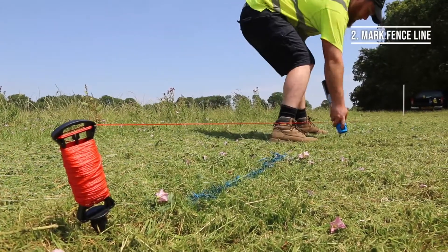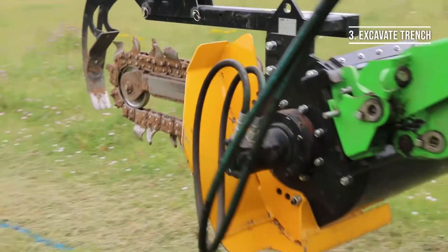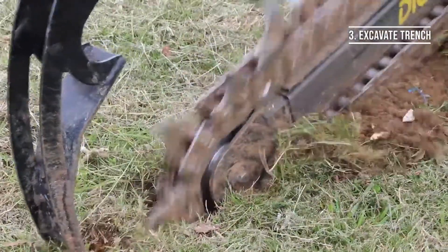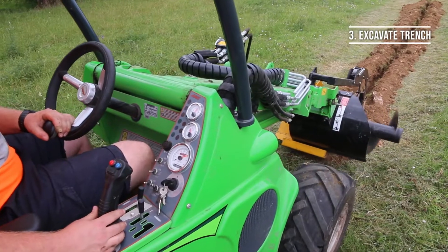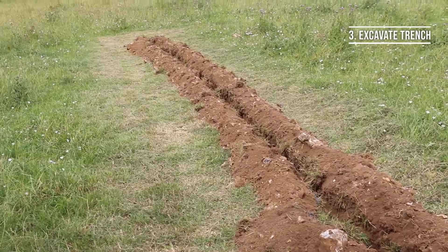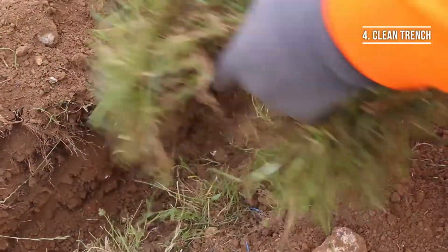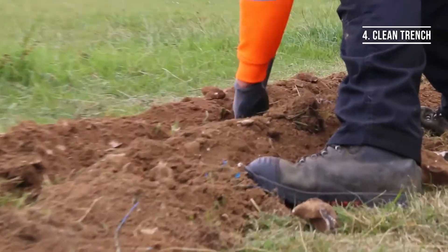Once your line is clearly marked it's time to start excavating your trench. For most Animex fences you don't want to excavate any deeper than six inches, but please refer to your specific specification and local wildlife fencing recommendations to ensure this is done correctly. After the excavation, make sure the trench is clear of any large clumps or rocks as this will get in the way when installing the fence.